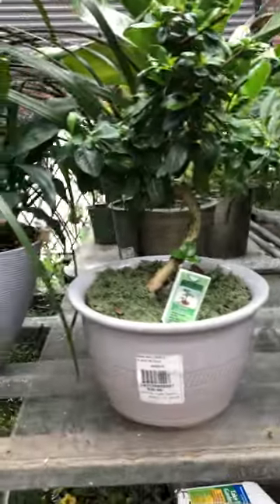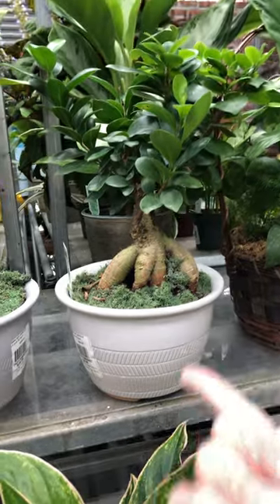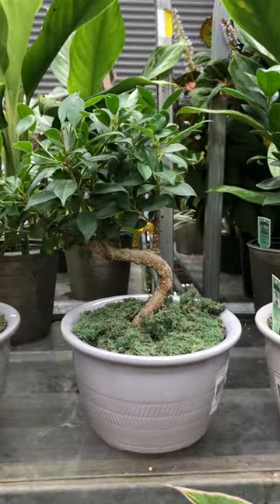Little pre-bonsai trees, they come in these little pots, making it easy for beginners to get their timing down. They're a little over-potted so they can grow into it — it should make really good starter bonsai for somebody.